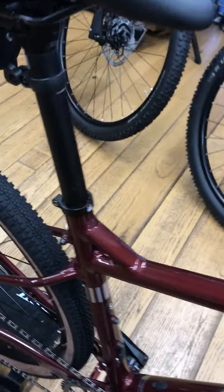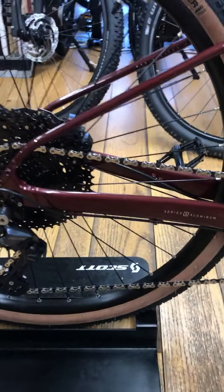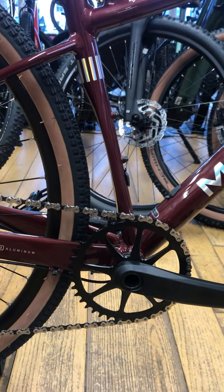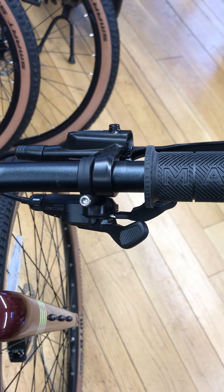We've also got a pannier rack mount on the rear of the bike and again mudguard mounts. The gears on the bike are Shimano DR 12 speed. It's got an 11 to 51 tooth cassette and a 42 tooth chainring. Everything to do with the gears is controlled on the right side, so nice and simple.